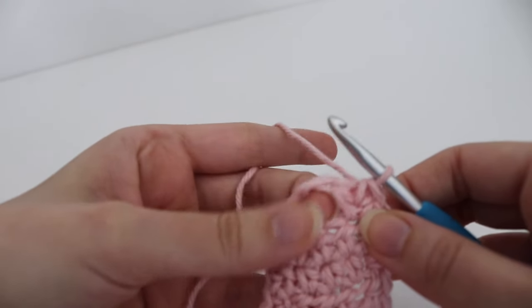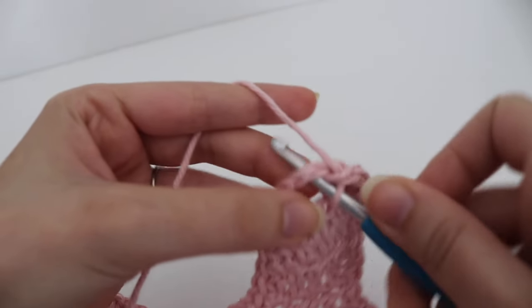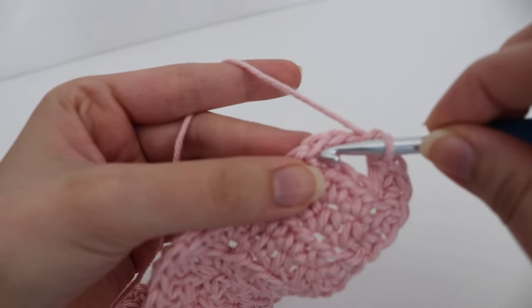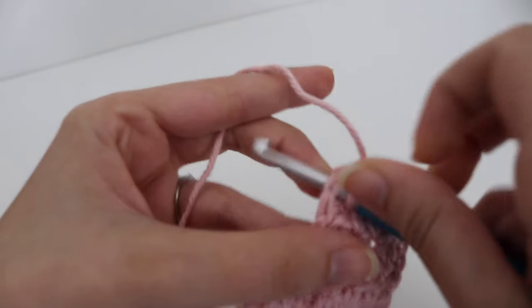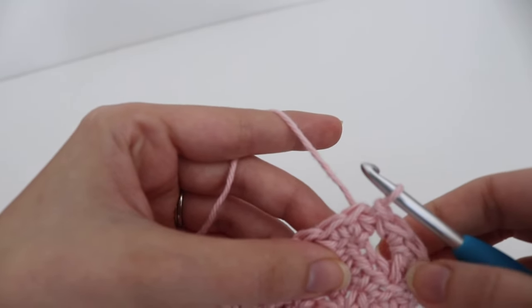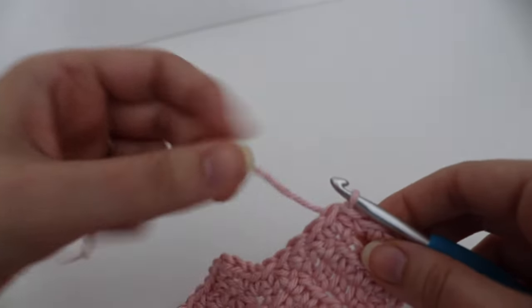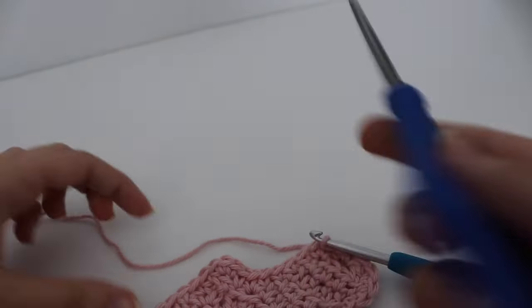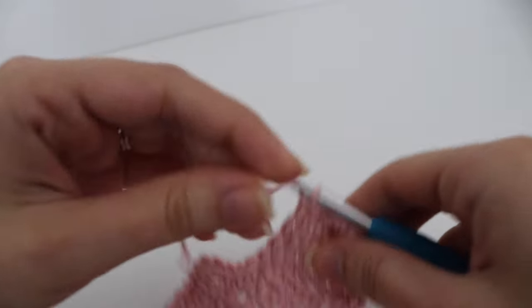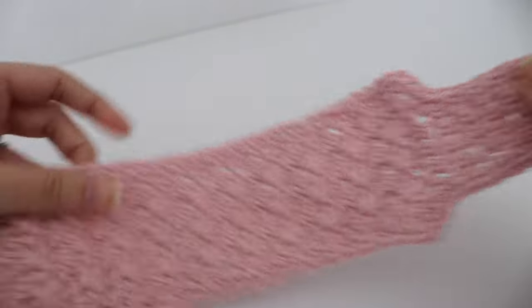Coming up at the buttonhole, make 2 single crochets right in that chain-2 loop — it gives more weight and helps keep the button secure. When you reach the very first single crochet you made, join with a slip stitch. Leave a small tail, fasten off, and weave in your ends.